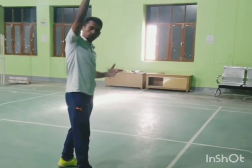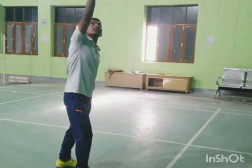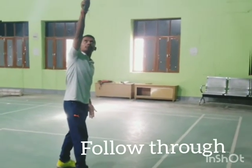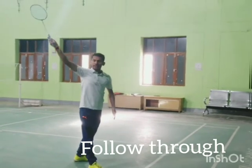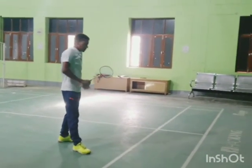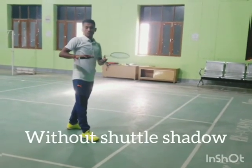The follow-through will be clicking with the flight of the shuttle, and again your body weight will be shifted forward. This was the forward swing demonstration, and now I will show you the precautions.